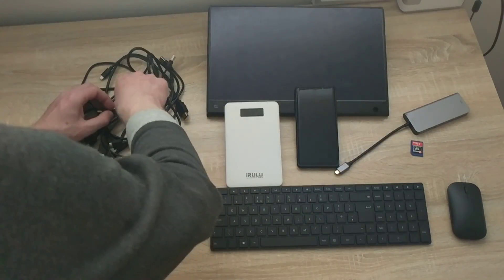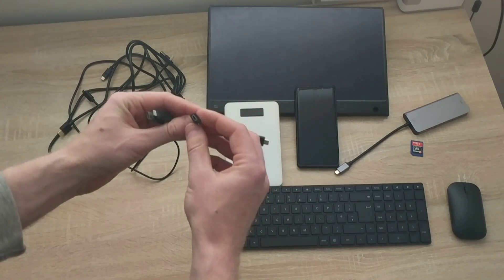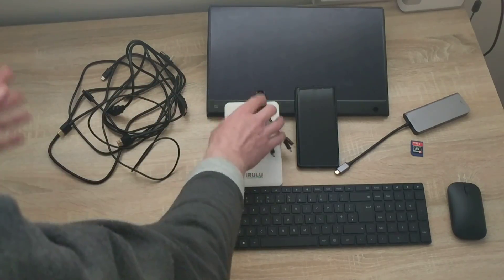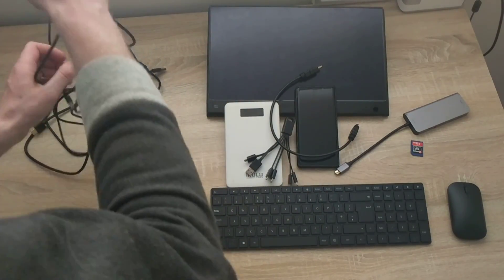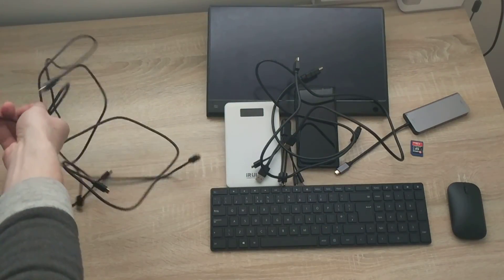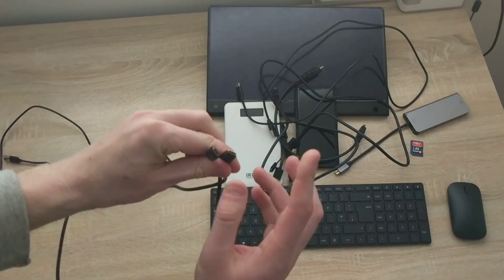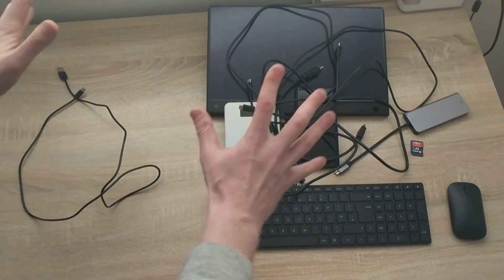Now for the cables — I have a USB Type-A to USB Type-B which looks like an old camera connection standard, an iPhone charger cable, a USB Type-C cable, a shorter HDMI cable, a slightly longer HDMI cable, a USB Type-A 3.0 to USB Type-C cable, a USB Type-C cable, and a USB Type-A 2.0 to USB Type-C cable.